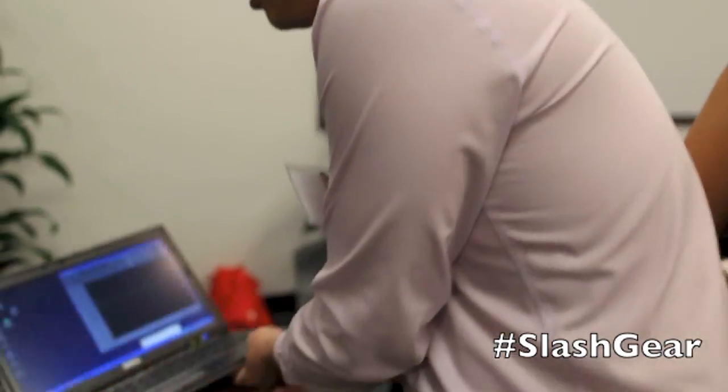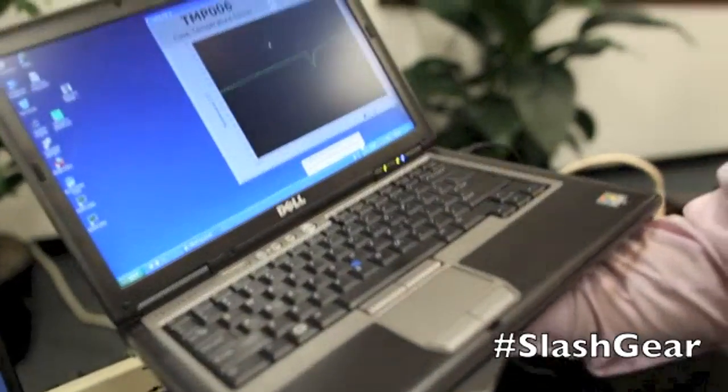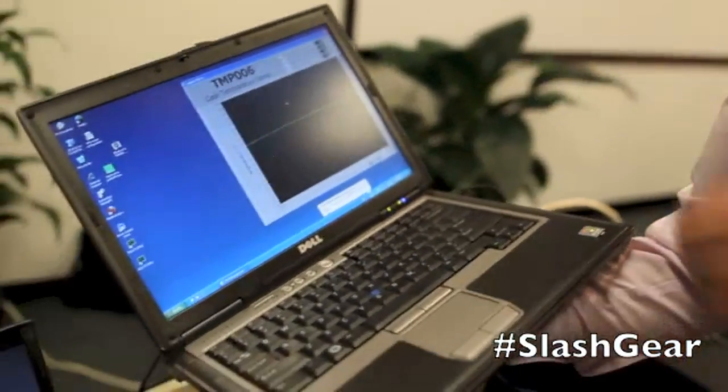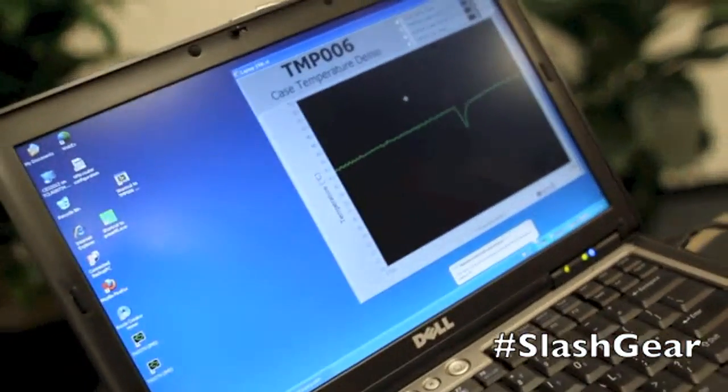So we actually take a look at this and put our hand here on the bottom of the laptop. You'll see the heat of the system is actually starting to dump into my hand, and the output of the sensor here is showing the exact temperature change as the heat transfers into my hand.